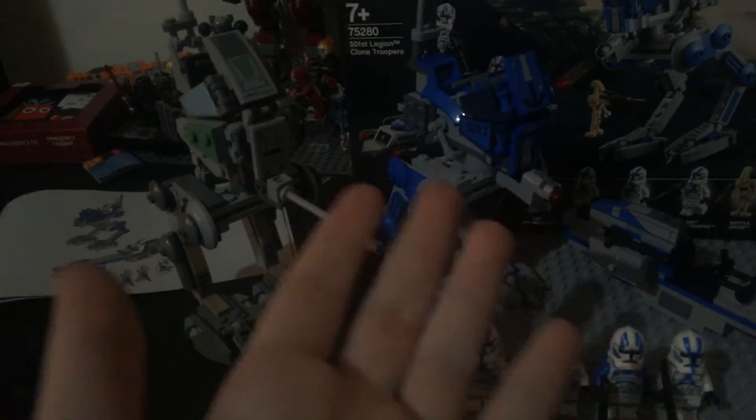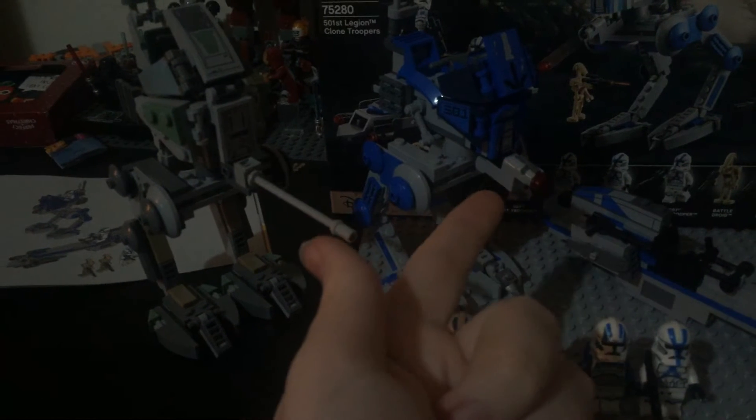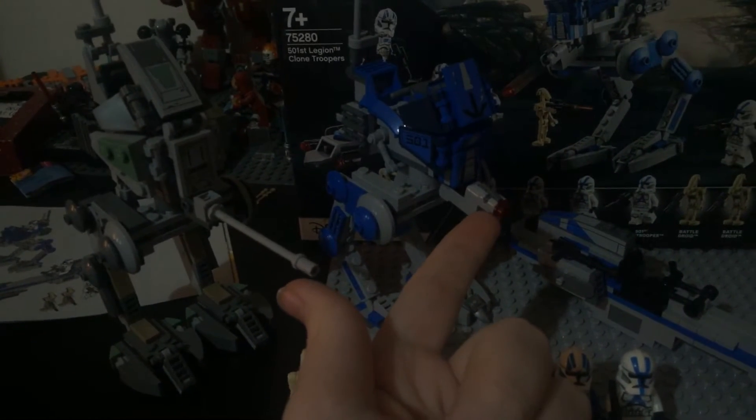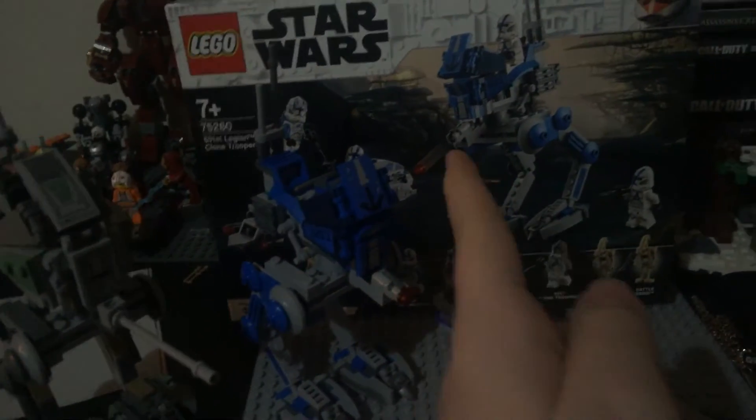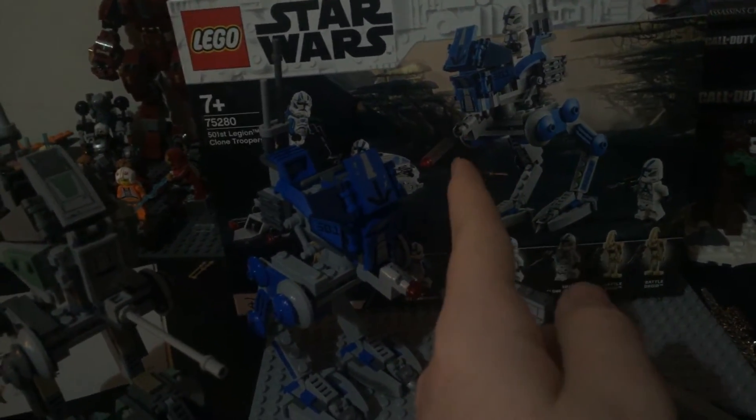And the stud shooter — just, why? Having rented them, should not even be allowed to make sets. This is one of the worst things in all of Star Wars, in my opinion.